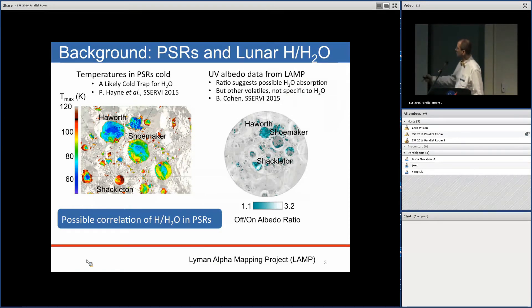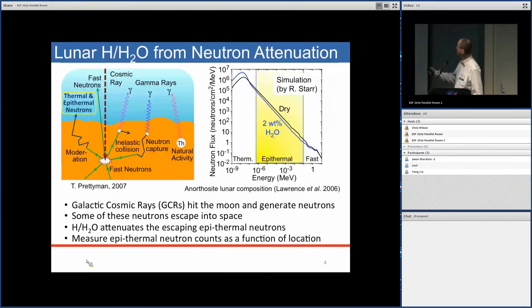There are cold regions on the lunar surface — this is the South Pole. Here's Shackleton crater; this is where we'll be focusing. There has been UV albedo data that suggests there's possible volatile material there.